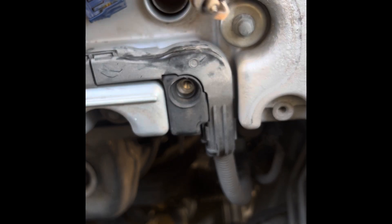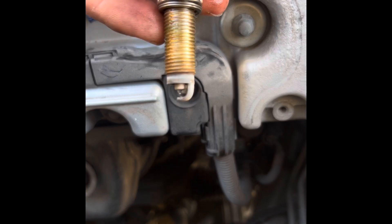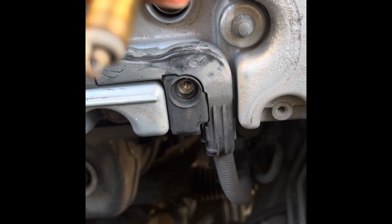Let me know what you think about this — is it a good burn or a bad burn?